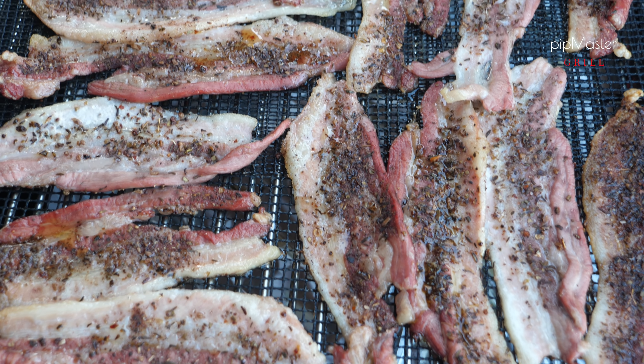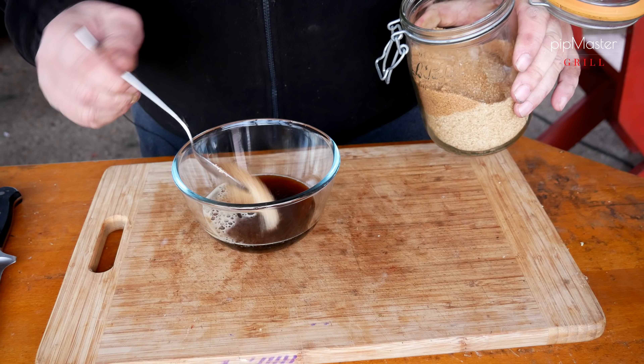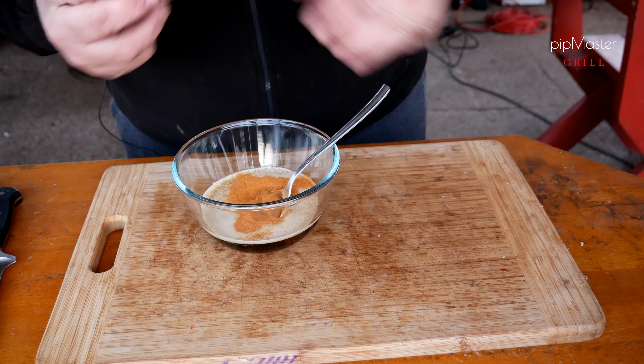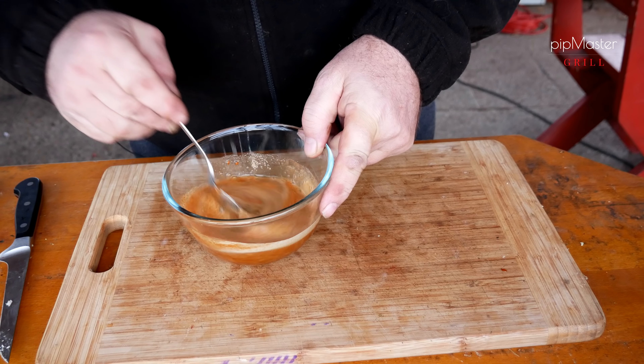Utekla zhruba hodinka, čipsy máme téměř hotový. Jdeme se připravit to, čím to budeme potírat. Zhruba decíl černýho piva, jedna lžíce třtinového cukru, jedna lžíce sojovky, zhruba jedna lžička mletýho chili a tři stroužky česneku. Pěkně to promícháme. Je důležitý, aby se v tom pivu rozpustil ten cukr, aby tam nezůstaly žádný hrudky. Pak jdeme se podívat, jak to vypadá v grilu.